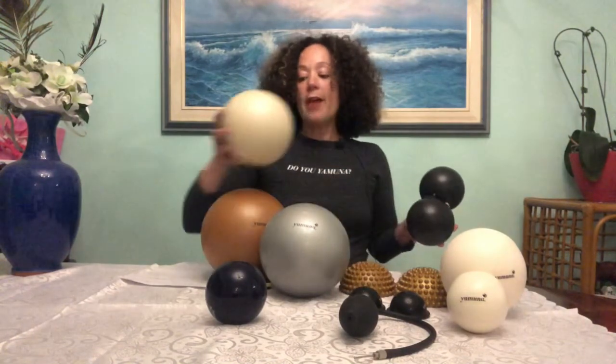Over time, if you want to add to your collection, you can get a silver ball when you want to get deeper into your legs. If you're taller, maybe you want the gold ball instead of the pearl ball. And of course, if you can buy the face kit — fantastic. Who wouldn't want the face kit? You can work on your face.